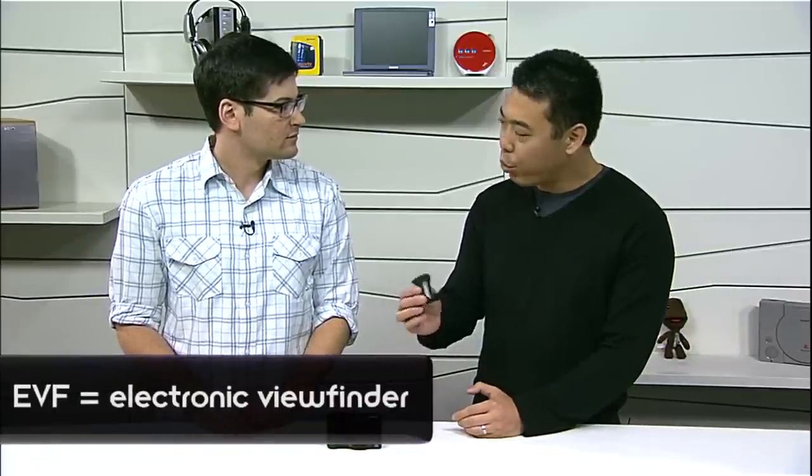This EVF is really great. It's an OLED EVF. You want to use an EVF on a camera like the HX50 when you're using it in broad daylight and when it's really sunny, like on the beach, for example.